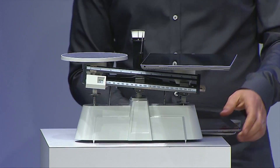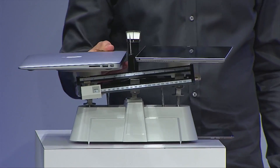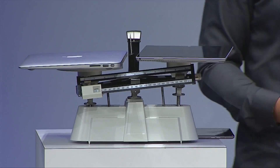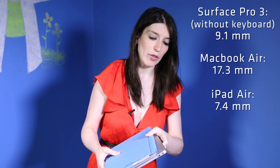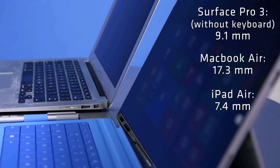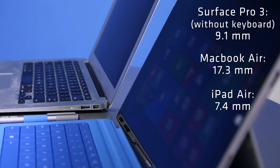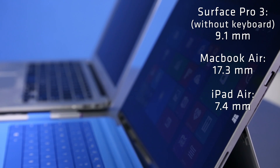During the event, Microsoft kept comparing the two devices against one another, making the argument that this could be both your laptop and your tablet. The devices are about the same width. At its thinnest point, the MacBook Air is still going to be a little bit thinner, but overall the Surface Pro 3 is only 9.1 millimeters thick, so it's actually thinner than the original iPad and iPad 2. So the Surface Pro 3 and the MacBook Air are about the same thickness.